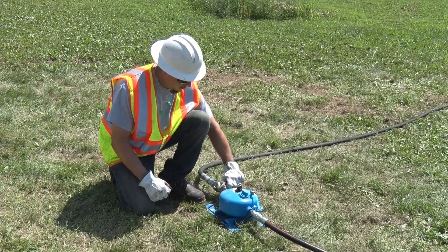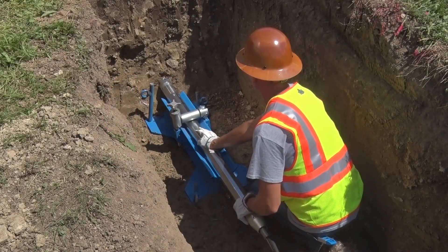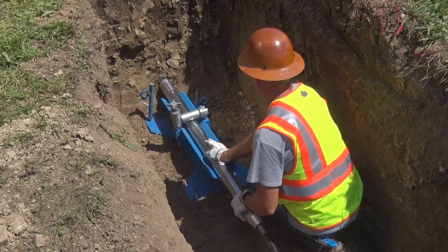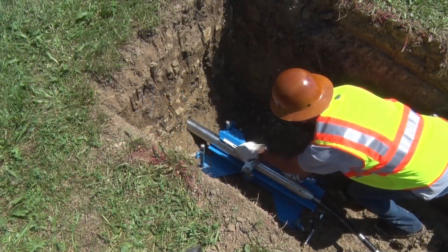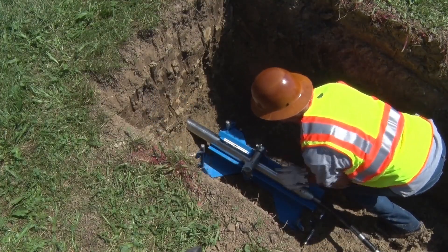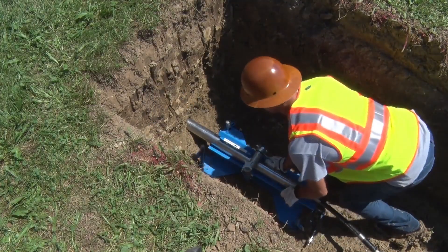Use a quick surge of air pressure to start the tool, then throttle the tool back for boring. Once the tool has entered the soil, stop and check the alignment. Adjust if necessary and continue boring operations. The patented reciprocating stepcone chisel head helps ensure maximum boring accuracy.